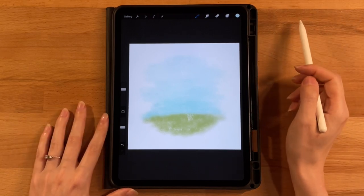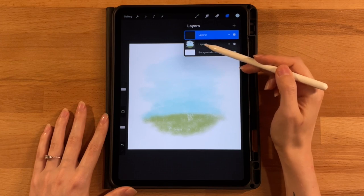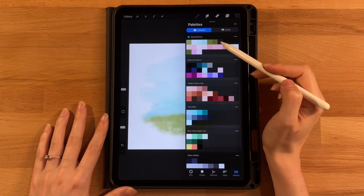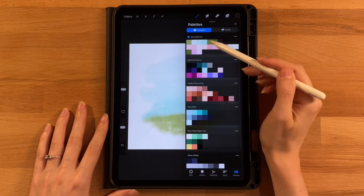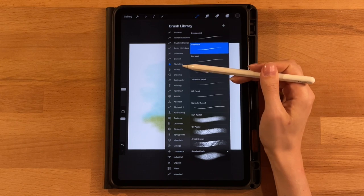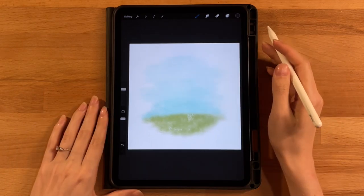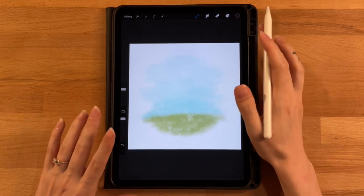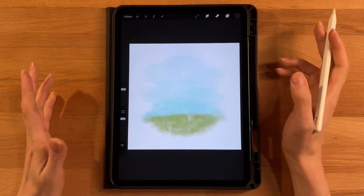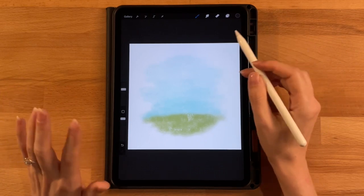Now we'll sketch the bunny. Add a new layer on top of the background layer. Grab the last color on the top row — a dark gray — and switch to the 6B pencil under the Sketching category, set to about 50 percent. One of the best things about sketching is we can edit placement, size, and proportions at any time before laying down colors.